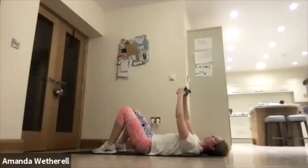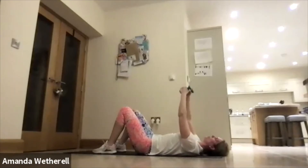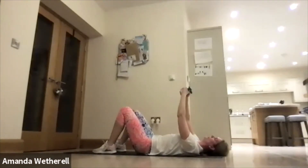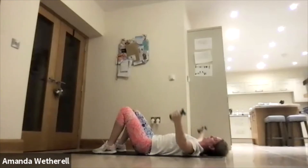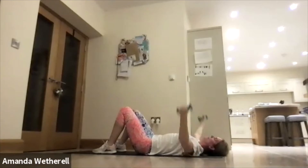Press it, come on, don't give up. Excellent — okay, round one done! Grab yourselves a quick drink and come back up to your feet. Make sure we've got a good drink. Nice deep breath in — round two coming up.